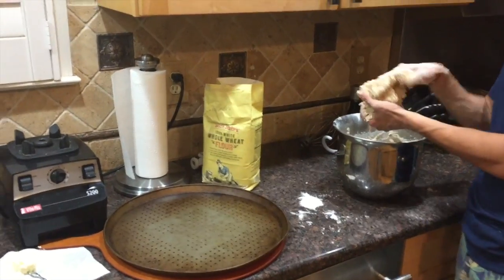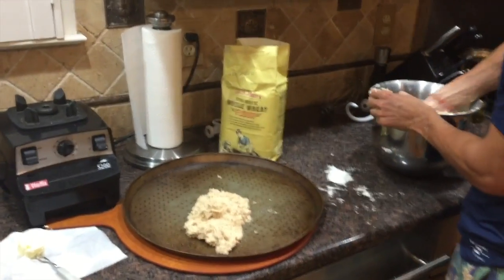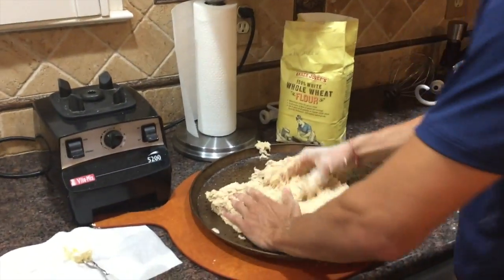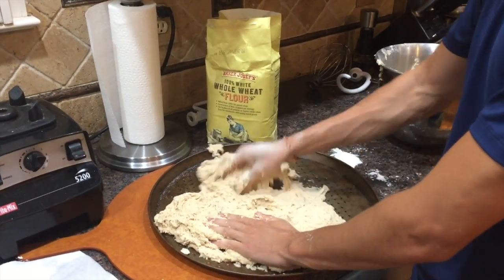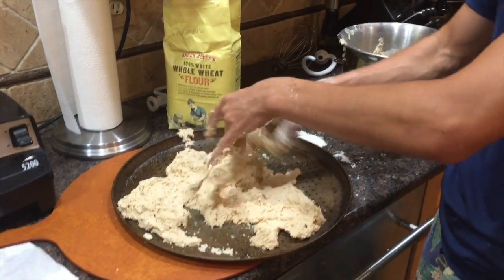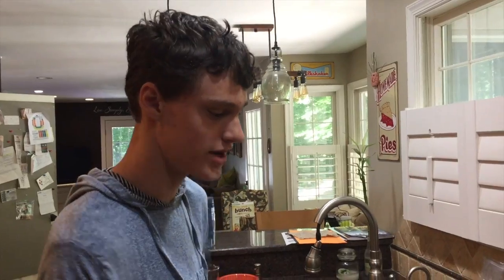Now it's time to put the dough on the pan — just get in there, mush it down, and spread it out to fill up all the cracks. Scrape it off your hands a bit — that's looking pretty tasty already.